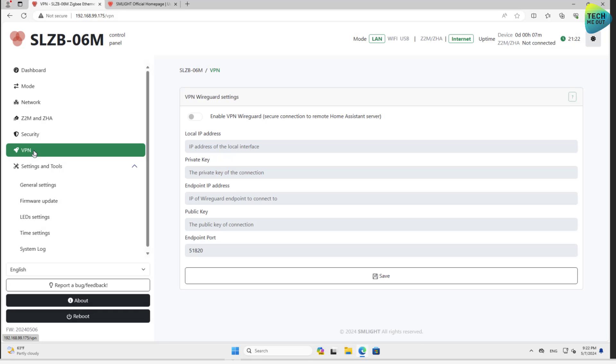In the Security section, something I'd enable right away is authentication — a username and password before accessing the web interface, which I think is very basic. In the VPN section — the killer feature — you configure your WireGuard server by adding the IP address, private key, and public key to set up the WireGuard VPN client. Just like that, the device opens a VPN tunnel to your server, and devices in a remote location can be controlled in your Home Assistant. Super great, super killer feature — very unique.